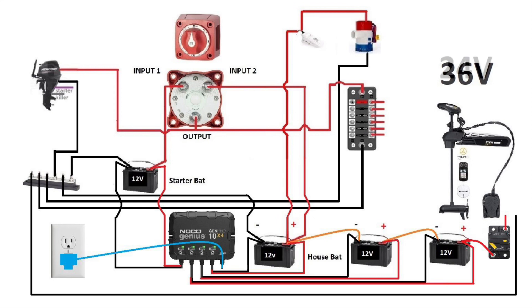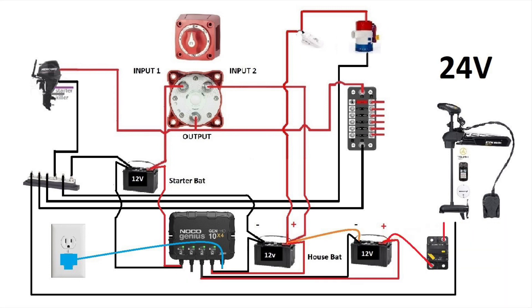A little bonus for the ones that have a 24 volt trolling engine: all you need to do is remove the last battery and you've got your 24 volts for your trolling engine. And you could get the NOCO Genius that has three outputs instead of four.